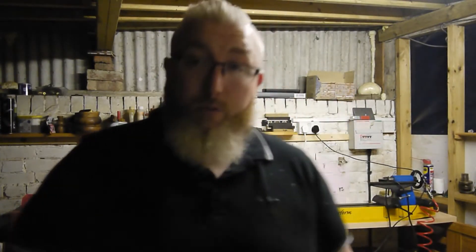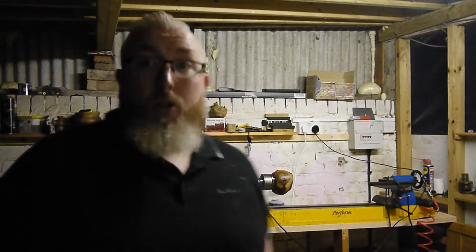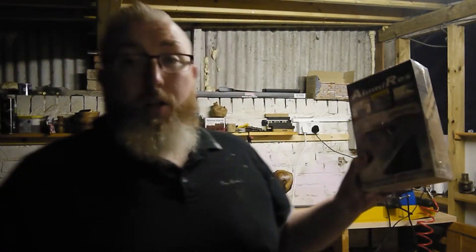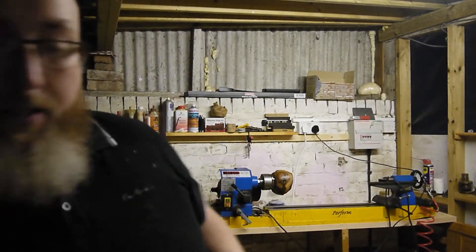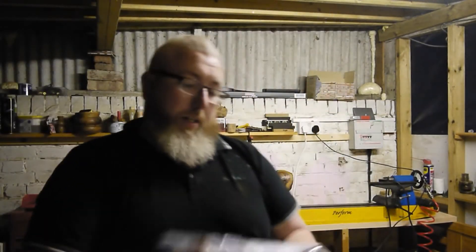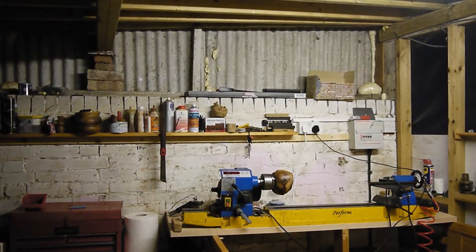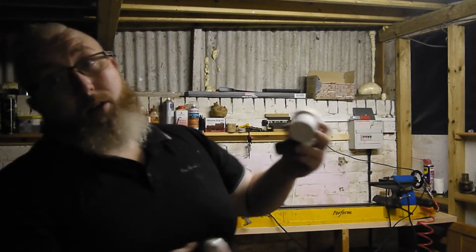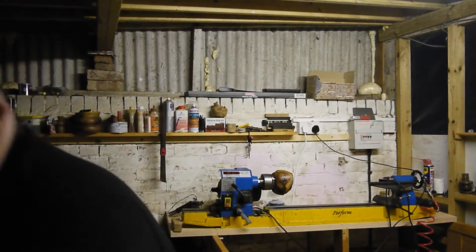I've started to get into resin turning lately because I like the look of resin and wood, and metal and wood — the collaboration between the two. So I got myself some aluminum opaque and loads of colors, piercing powders, pigments, and copper to play with.